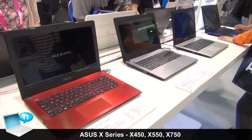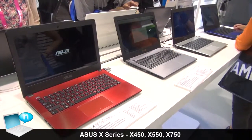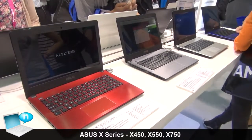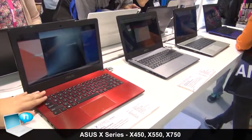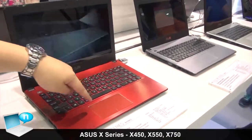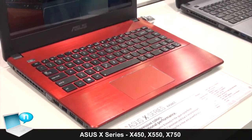The X-series lineup is not limited to the 15-inch — we also have the 11.6-inch, 14-inch, and 17-inch models. The 14-inch features a metal powerless design with a multi-color red finish and a diamond cut around the touchpad, which is a different design compared to our main ID color.